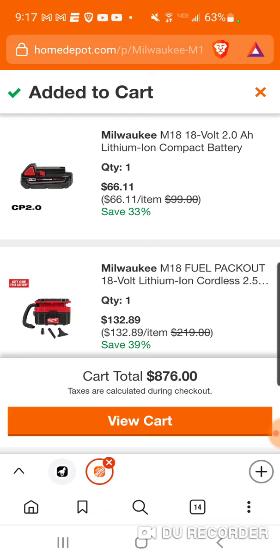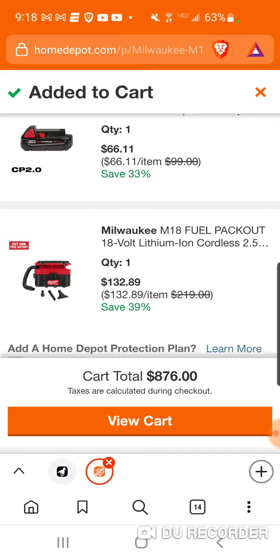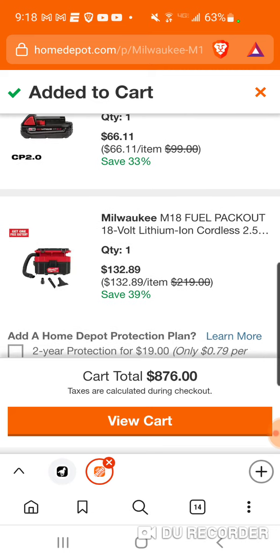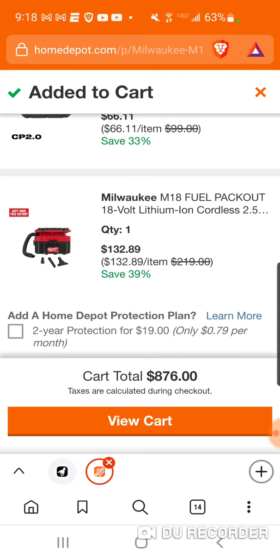This is really not a Gen 1 versus Gen 2 situation, because this is kind of its own entity being that it is a pack out — it connects to the pack out stuff. This is probably one of the better vacuums. You hear about the M12: a lot of people complain it just doesn't have enough power. Some people don't like the Milwaukee stick vac — it gets clogged and that. This has gotten pretty good reviews from everyone.